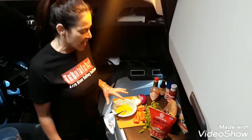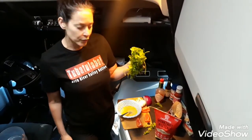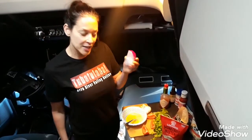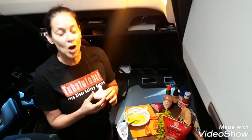We've got a Roma tomato that I've cut and seeded already, a small bunch of cilantro, half of a red onion, and garlic.